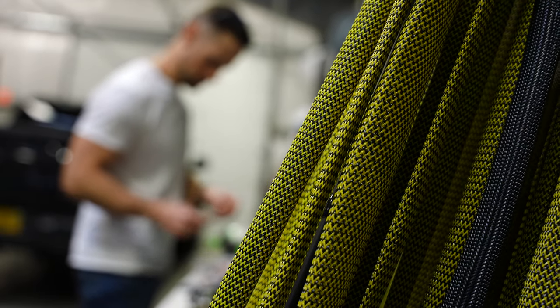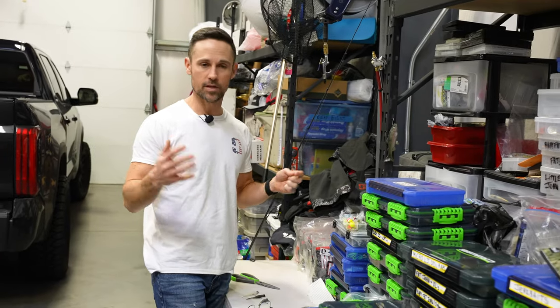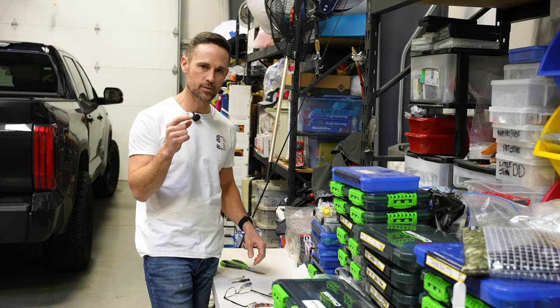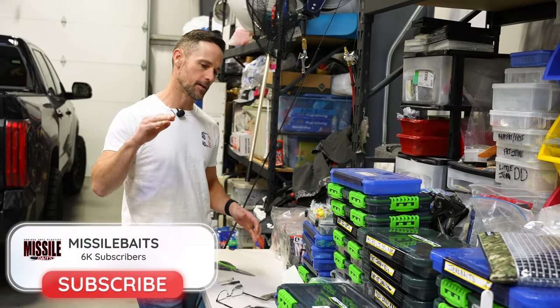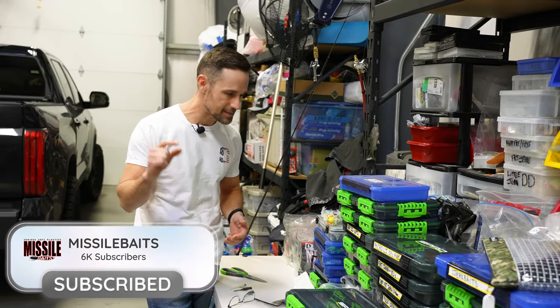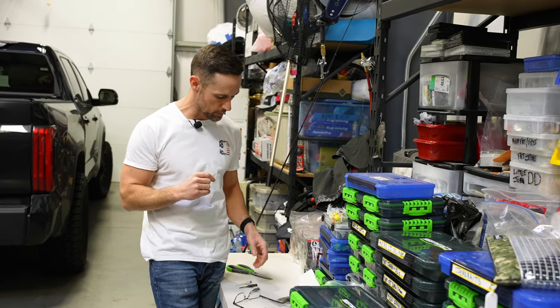All right guys, I'm back here in the garage where all my tackle is, getting ready for the season. A lot of stuff going on, but I wanted to take a little time to explain a wintertime secret that we've talked about before. A lot of people have talked about it, you've probably heard about it, but it's still a secret because nobody is really doing it.